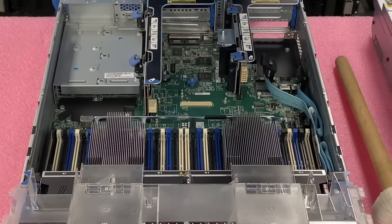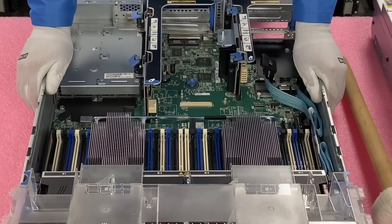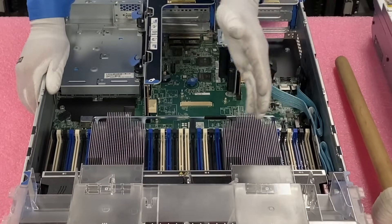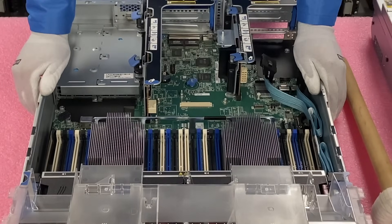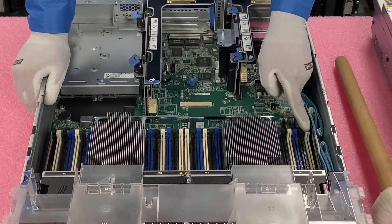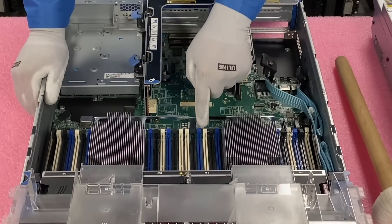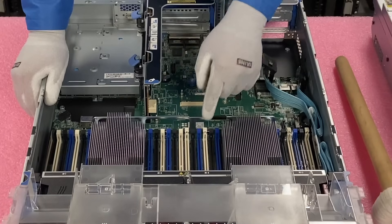HPE did not make this as easy as Dell. Dell does it 1 through 12 — nice and easy. HPE on the other hand: the first DIMM slot is going to be A12, then B9, then C1, and then D4. The numbering scheme here is just a little out of control. But if you notice, all the ones I started with are white — white is the start of the memory channel, black is the second DIMM slot in the channel, and blue is the third DIMM slot in the channel.